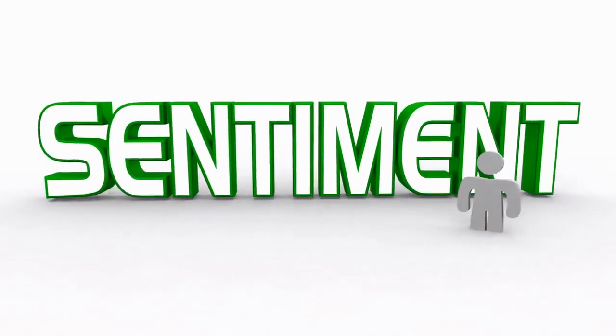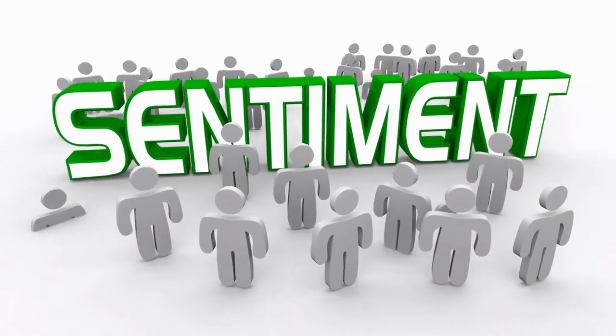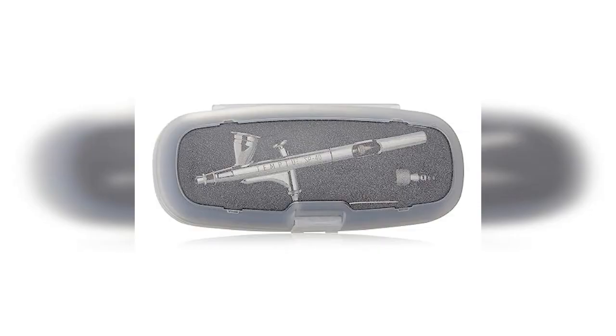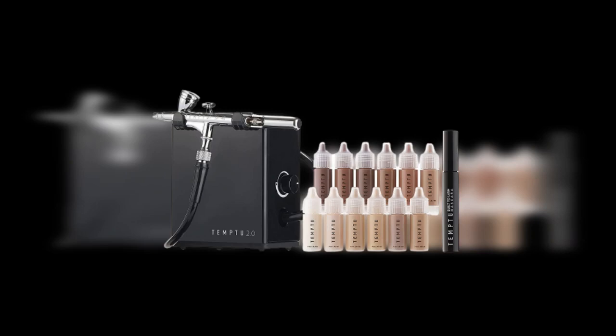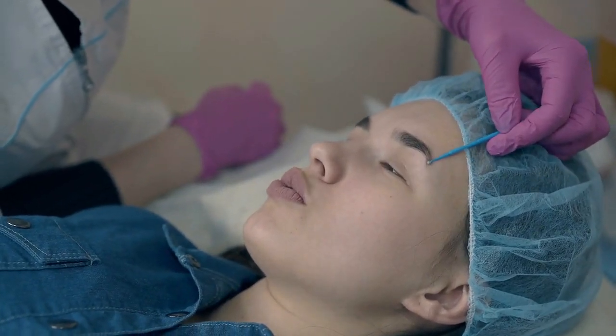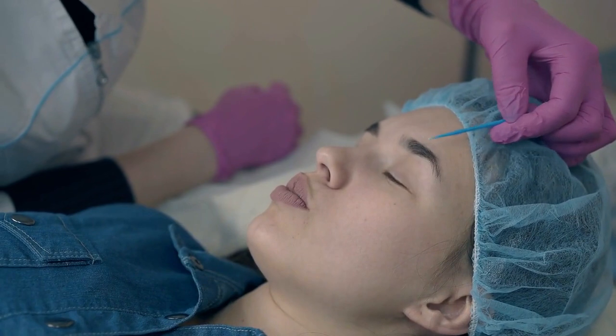In closing, the Temp2 Air Flawless Complexion Airbrush Kit offers a range of features and benefits that make it an exceptional tool for achieving a flawless and professional makeup look. Its airbrush technology, adjustable coverage options, and versatile customization features provide the means to create a natural and flawless complexion. Consider incorporating it into your makeup routine and visit authorized retailers or the official Temp2 website to purchase the kit. Elevate your makeup skills and achieve a flawless, professional finish with the Temp2 Air Flawless Complexion Airbrush Kit.